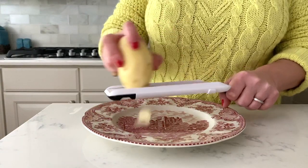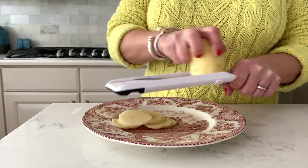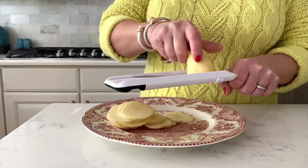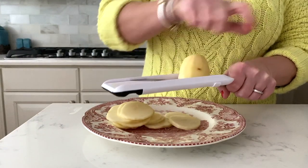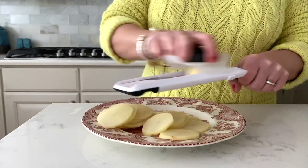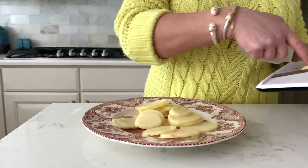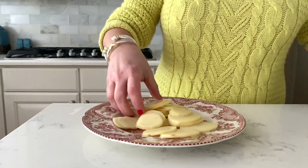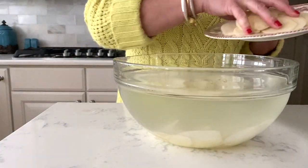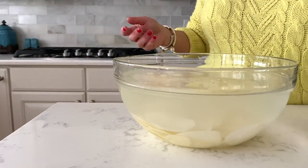After peeling one potato at a time so that they don't brown, I use my mandolin very carefully to cut my potatoes into quarter-inch thick pieces. This is very important — if they're not all ranging in size of a quarter inch thick, it's either going to turn to mush or the pieces that are too thick are just going to be hard and tough. We want our potatoes to be soft and cooked through. Once peeled and sliced, put those slices in a bowl of water so they don't discolor or brown.